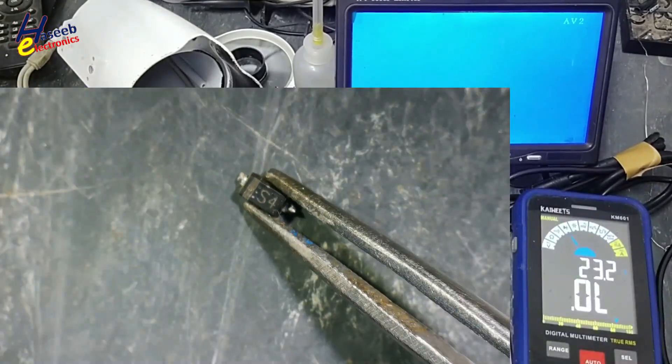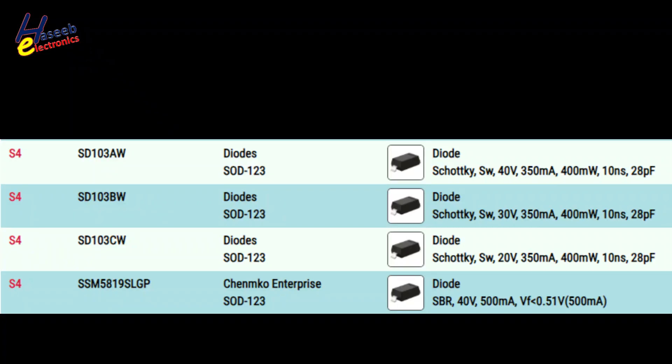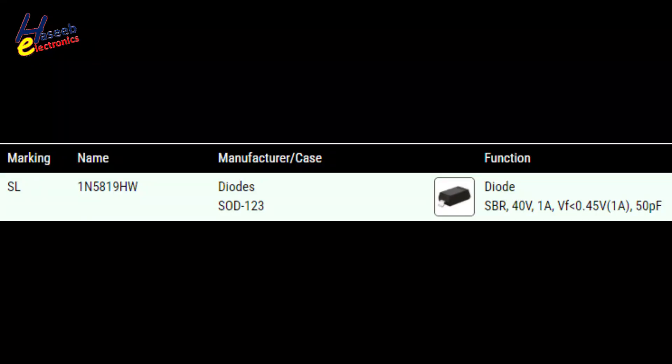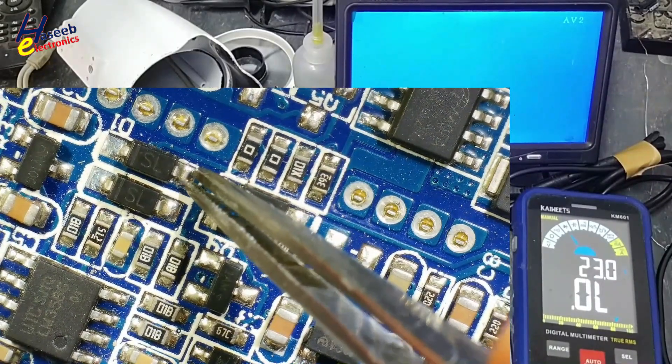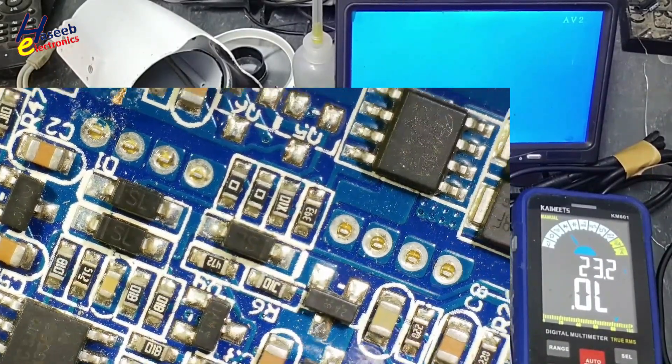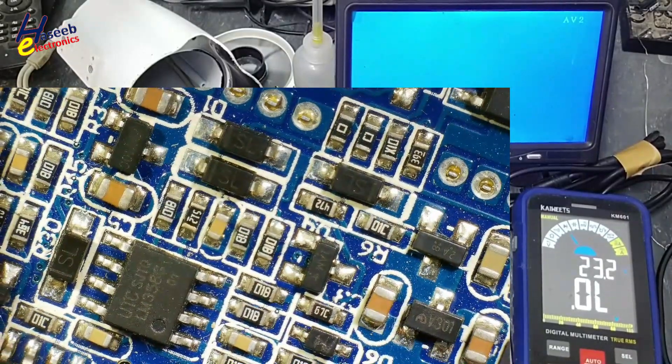This diode is an S4 Schottky Barrier Rectifier diode. It is also an SBR diode rated at 1 ampere. I will use this replacement — it is the same size.